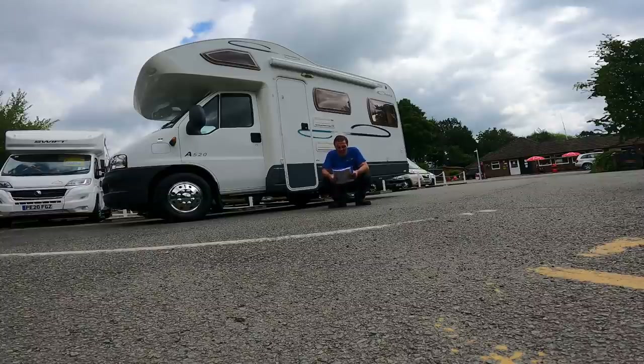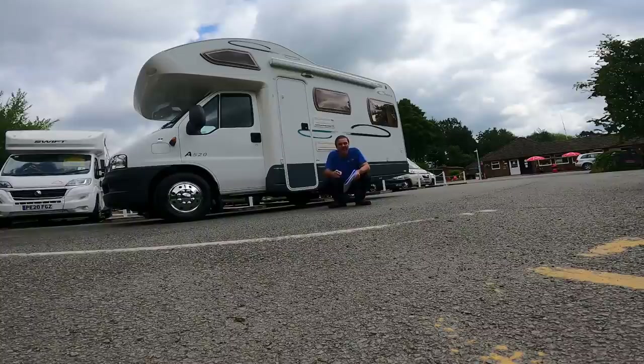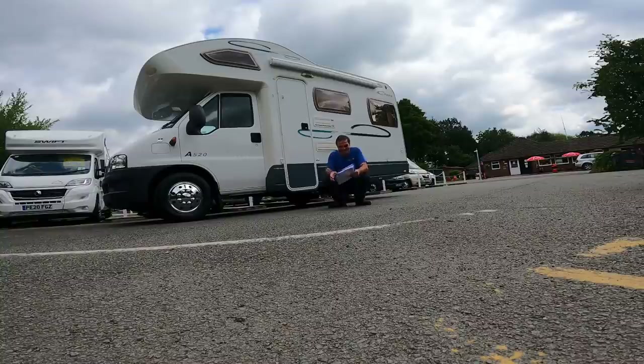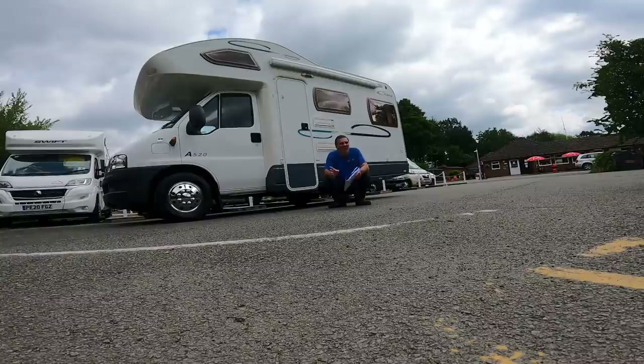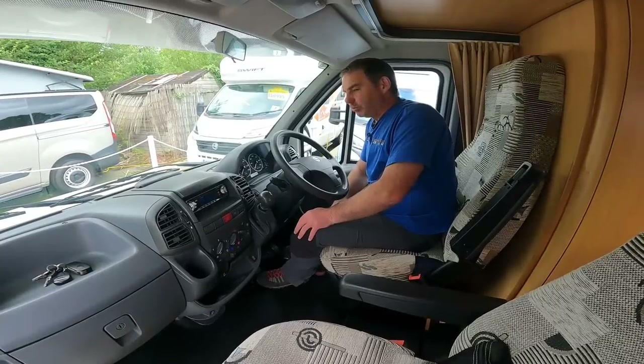Look at this van — how well looked after is that! A Lunar Champ A520, it's a four-berth with only two belted seats. 2005, two-litre turbo diesel, 3000 kilograms, and it's a tad over five and a half meters. We've got a compact motorhome from 2005 — look at the condition it's in for 21 and a half thousand miles. Plenty of service done to it, so it's been looked after, and I think this is going to be an ideal starter van for a couple.